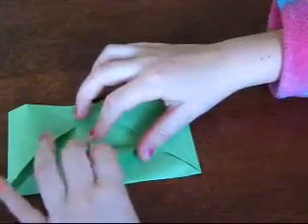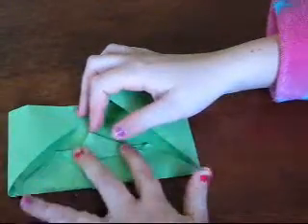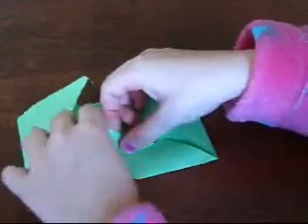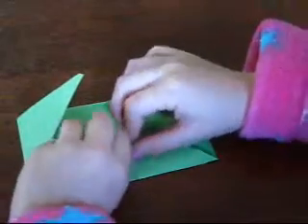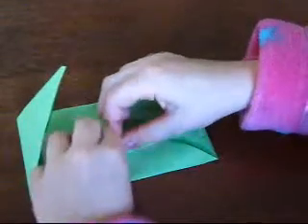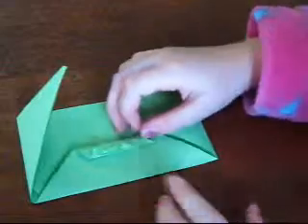And then you grab the point and bring it over like a zigzag and you pull it over. So you've got these there. And then you bring it back again, and then you bring it back again, then bring it back again so it's like that.